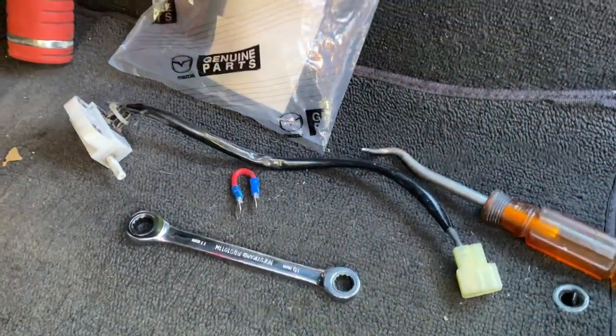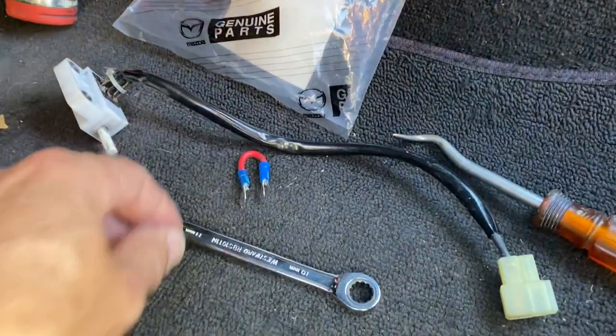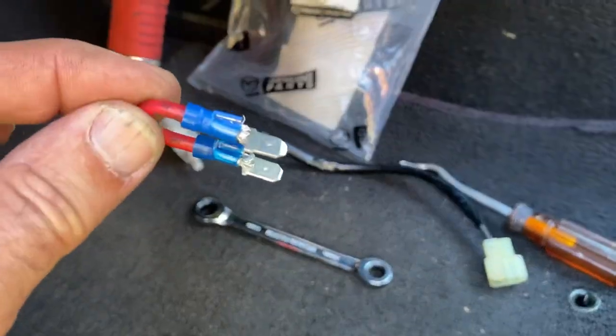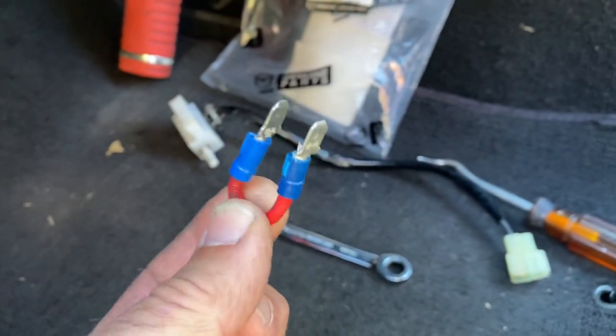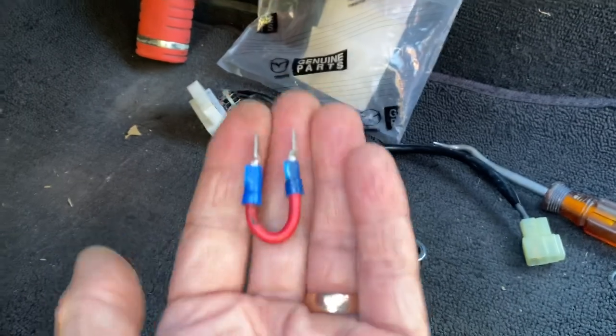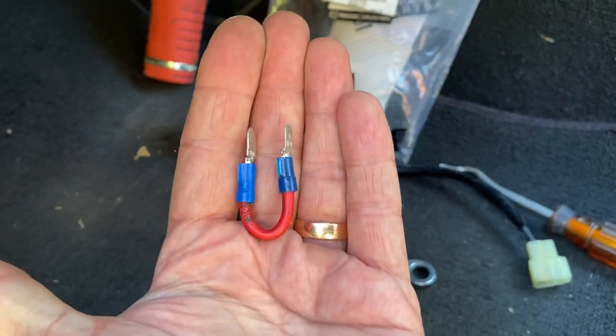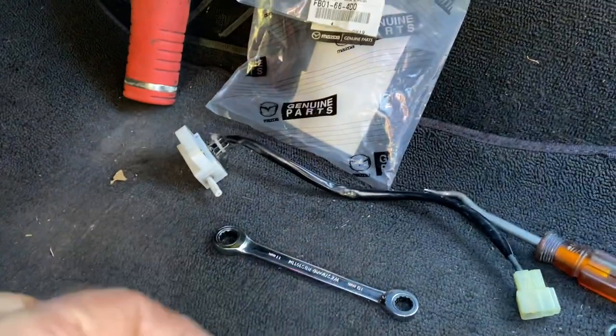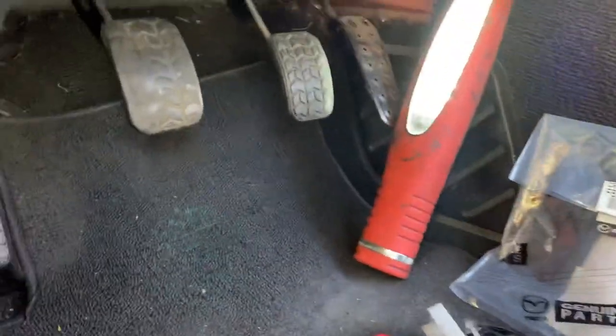So if you suspect you have a clutch switch problem, or if you want to not buy a new part and eliminate the clutch switch altogether, take a piece of wire and put a couple of spade connectors on it and make yourself one of these. That's how big it is — it's in my hand to show the scale — and you can bypass the clutch switch altogether by doing this.